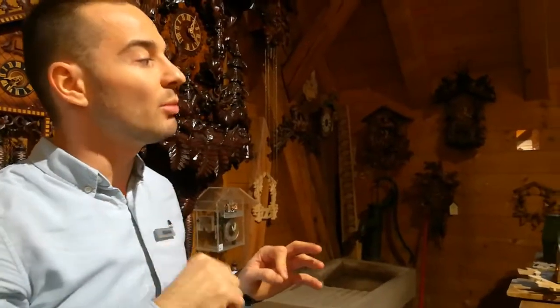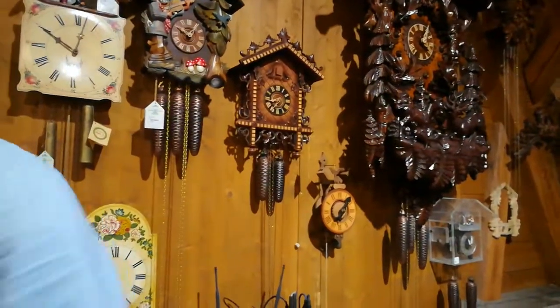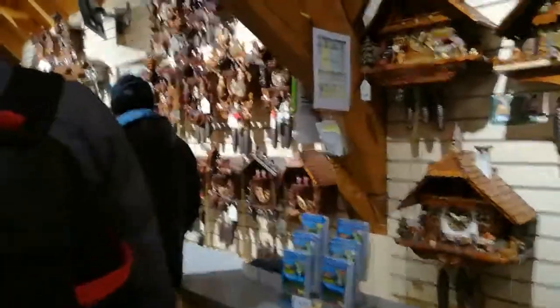There are service points all over the world — two of them in India, in Mumbai and Bangalore. For battery-powered clocks, the service point is in Bangalore only; for mechanical ones, both Mumbai and Bangalore. Thank you very much for your kind attention. Enjoy your time in the Black Forest. The larger, more expensive clocks are along this wall, and on the left side are the battery-powered clocks. If you have questions, let me know.